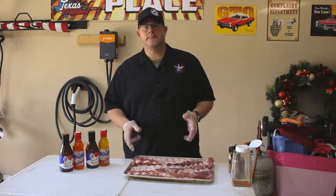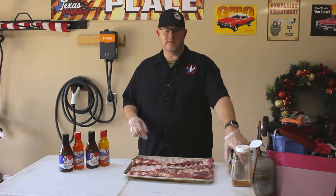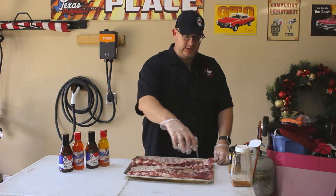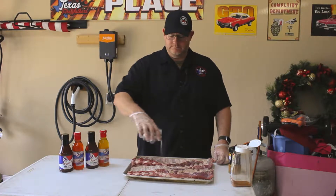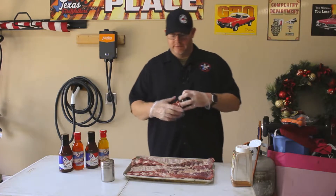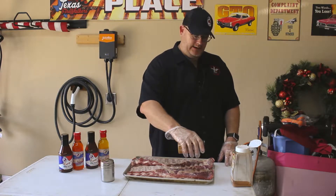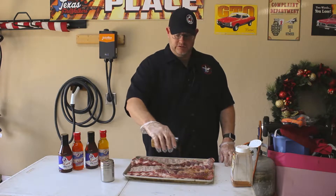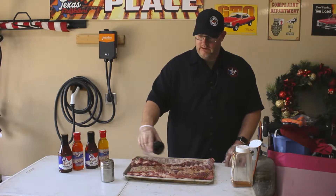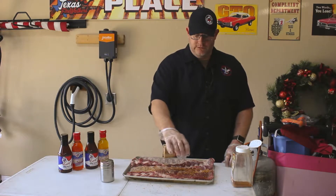I've already got these ribs pre-trimmed up and ready to go. I took the membrane off - that's what I like to do. I'm gonna season the back sides here a little bit. This is just your regular old salt and pepper mix, just put a little bit on there. I've got some other products that I'm gonna use as well. This next one is more of a sweet rub. I've found that if you use a combination of sweet and salty you tend to get some really good flavors.